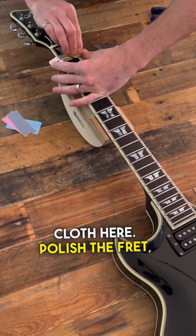Start with the most coarse cloth and polish the fret. I like to go down the entire fretboard first with one cloth, but here we're going to go one fret at a time to demonstrate how it works. You will be amazed at how much better your guitar plays with a set of freshly dressed frets.